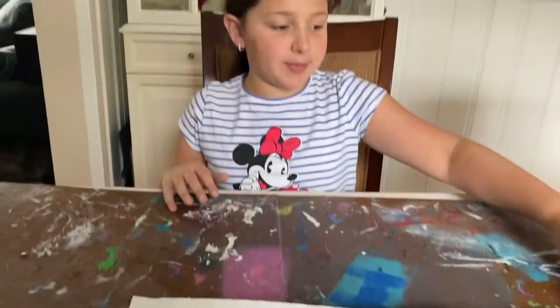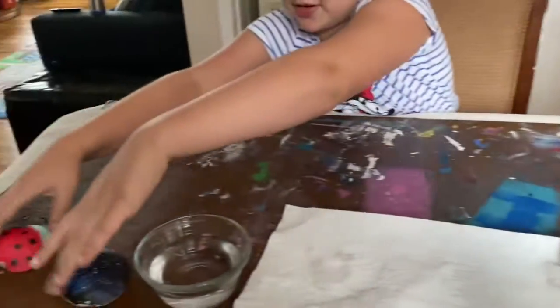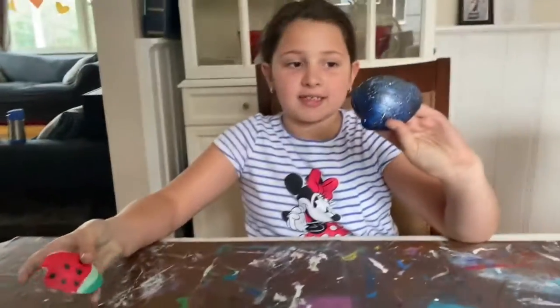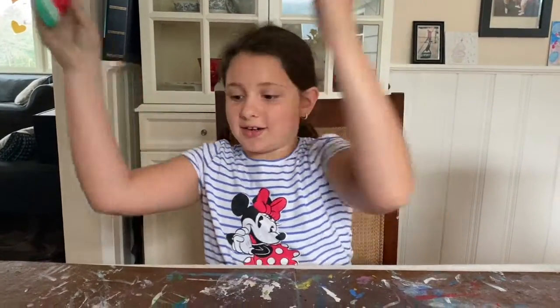Today we are going to be painting seashells. We are going to be creating a galaxy one and a watermelon one. Let's get started.